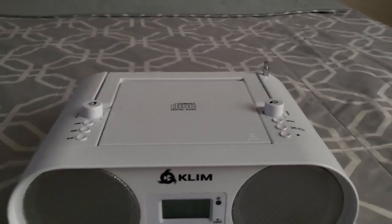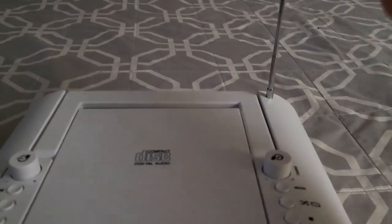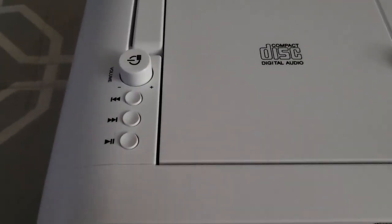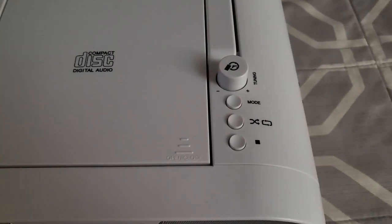A few other things that are nice: it has a fully retractable antenna, as you can see right here. Everything else on it is fairly simple — the interface is nice and minimalistic and easy to use.